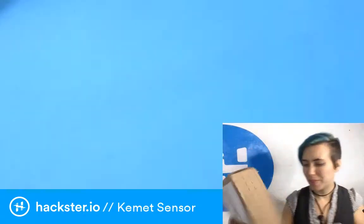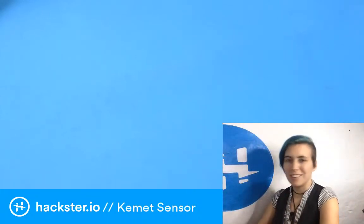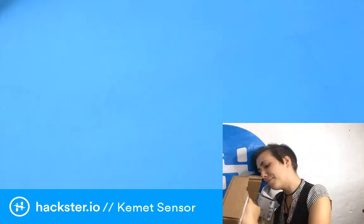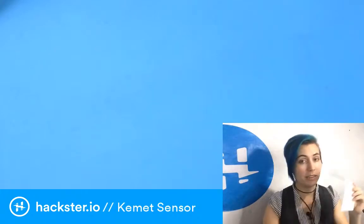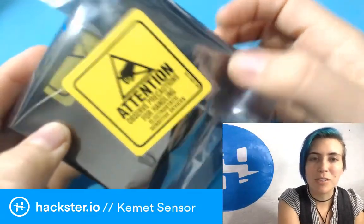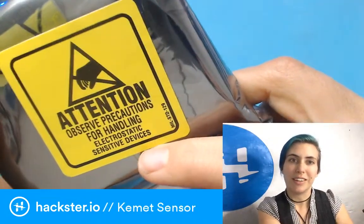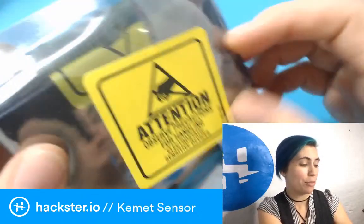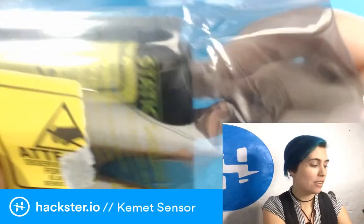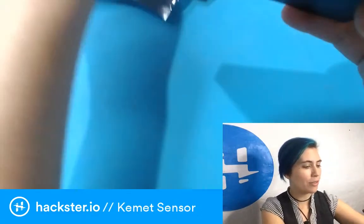Let's get this out of the box. It says 'pull here to open' — happy to oblige. We have a packing list, which is always a good idea, and it says 'attention: observe precautions for handling.' These are electrostatic devices, so you should be wearing a grounding bracelet. You also have to avoid leaving this in sunlight or even in bright car headlights — those can get too hot and bright for this sensor.